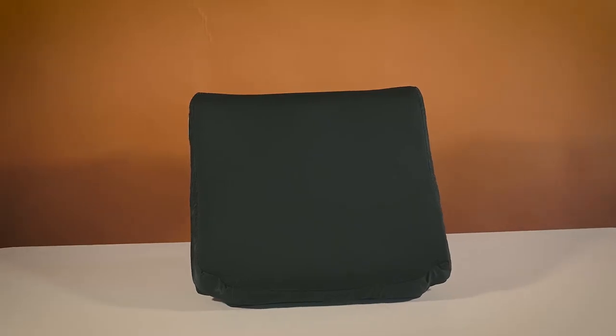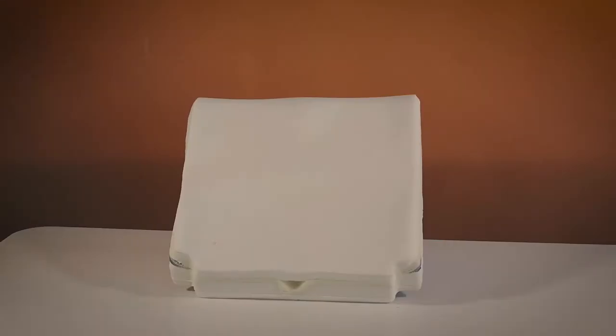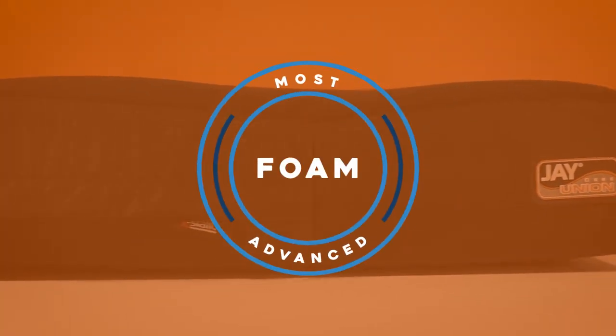Even the J Union's cover has two layers, with the inner layer designed to be totally waterproof and the outer layer designed to be comfortable, breathable, and even antibacterial. At just over $300, the J Union Wheelchair Cushion earned our pick for the most advanced wheelchair cushion in the foam category.